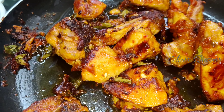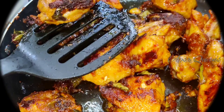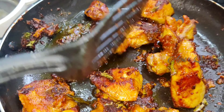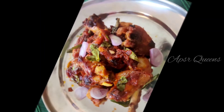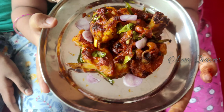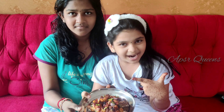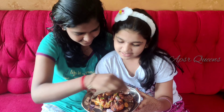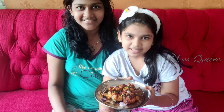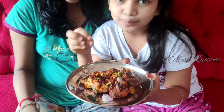Let's cook the chicken. You have to cook the chicken well. Chicken is very tempting to eat. This is the sauce, and this sauce is very tempting.